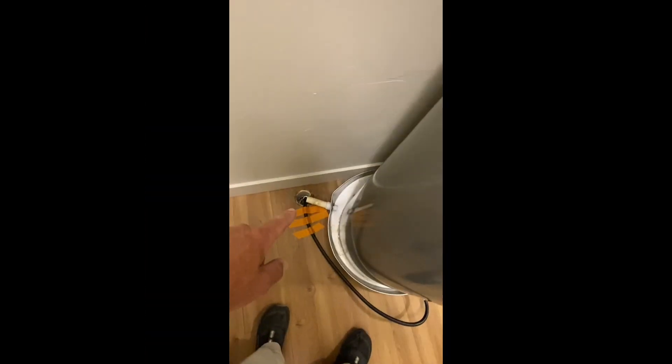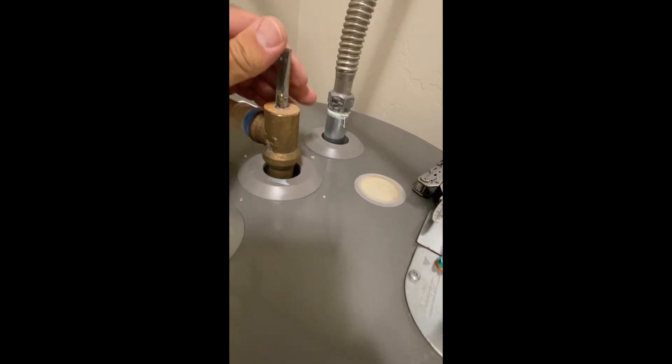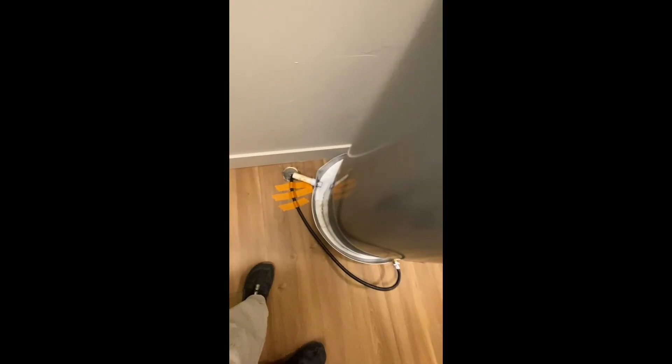If the water doesn't come out forcefully, go ahead and lift the relief valve on the tank to allow air to enter the tank and relieve the vapor lock that's keeping it from draining. Then your water should begin to drain into your drain.